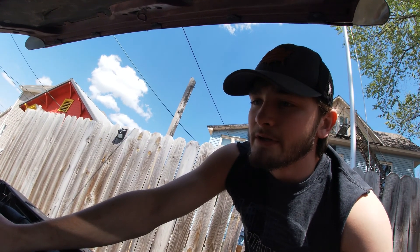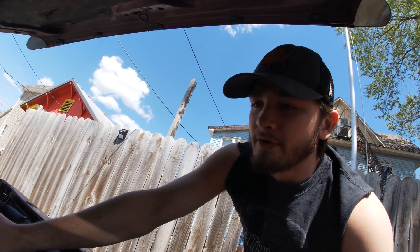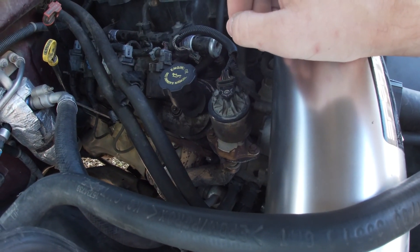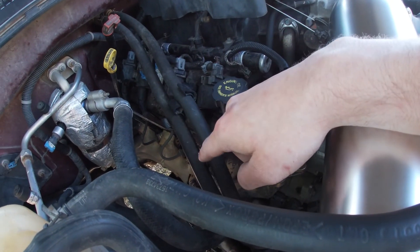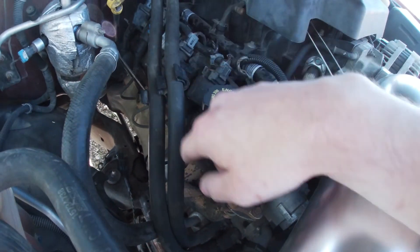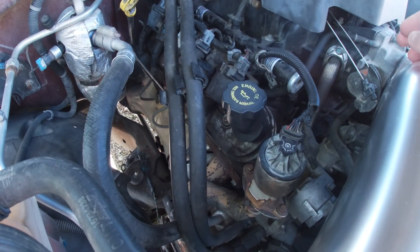If the gasket isn't bad, I'm going to start checking all the rest of the exhaust gaskets — like the one that takes the manifold into the Y-pipe or the cats, and so on. And if it's not an exhaust gasket, then I might have to wait a bit, take the heads off, and inspect everything else — which is going to suck, because those are brand new head gaskets. If I have to resurface the heads and get new valves, that's money, and right now I have none of it.